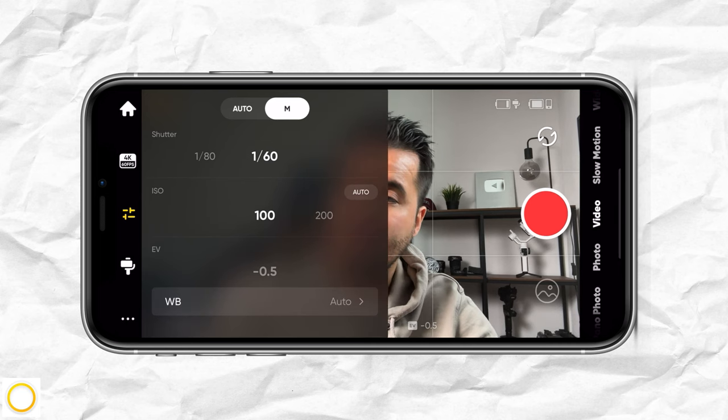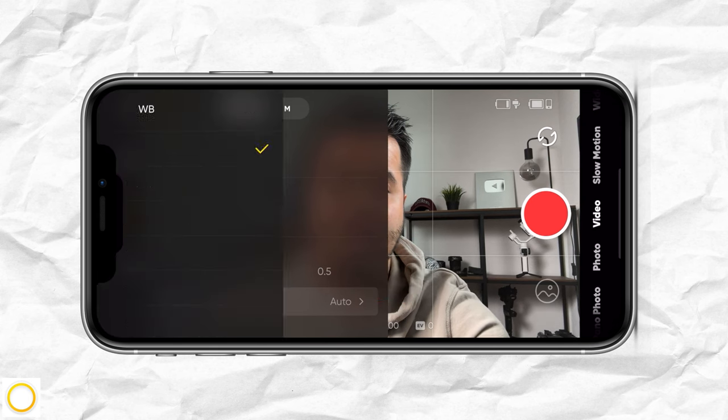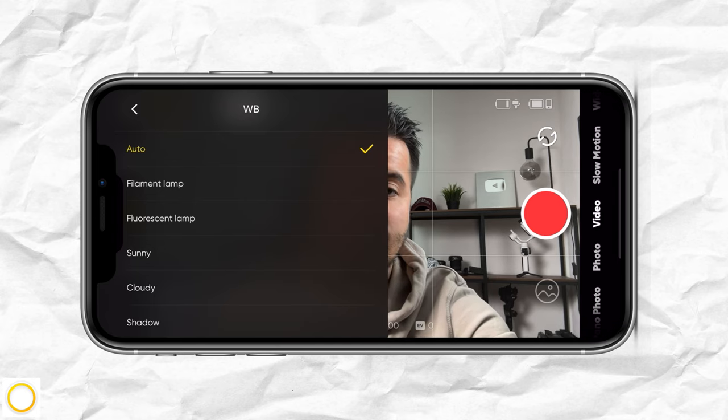This gives us more control over our camera, but usually on run-and-gun shoots, I set it to auto. The only thing I adjust is the white balance, using one of the presets. It's important that you lock your white balance so no color changes occur while you're filming, because that will be hard to fix in post.